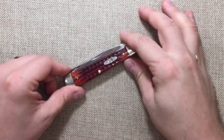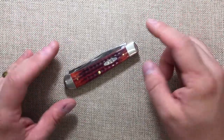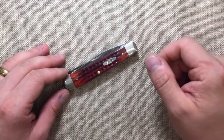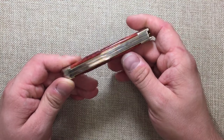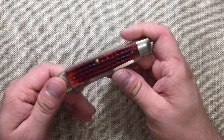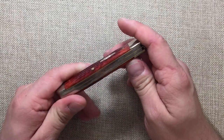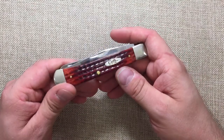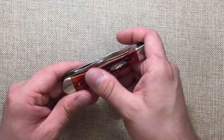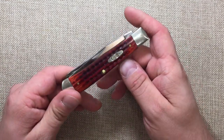Hey YouTube, Mark Kaufman here, and today I want to talk to you about the Case full-size trapper. This was actually my very first Case knife. When I first got into knives, I got this very late in the game, and I didn't really think much of Case because everybody makes this pattern. I didn't really think much of it until later I got into knife collecting and saw how special this knife was.